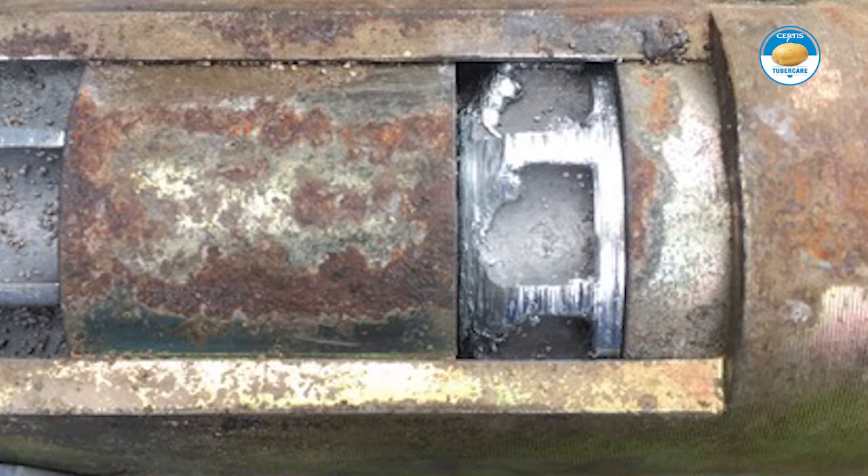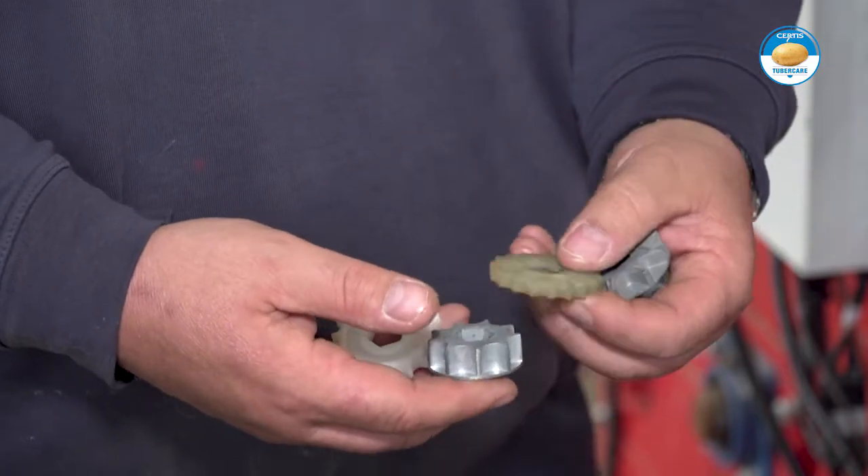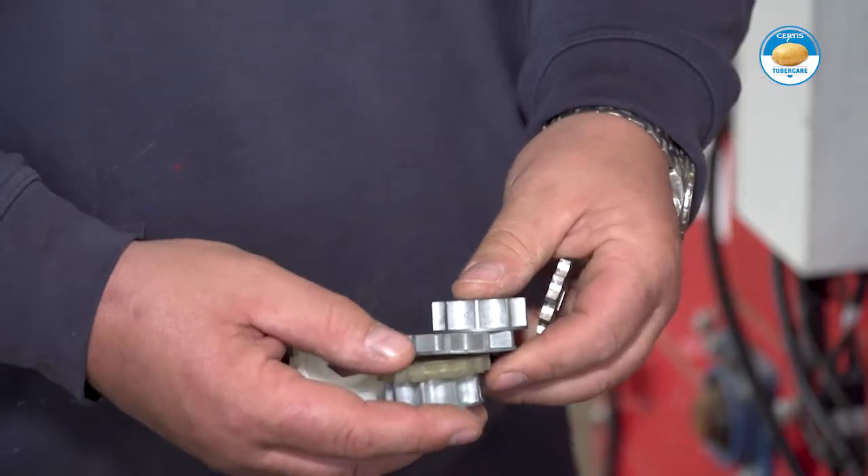One major consideration with choice of rotor is the product you're going to use. We've found in the past that nemathorin is very abrasive and destroys the aluminium rotors very quickly, so we can't use them there, but we can use them with other products. We've tried to select the right rotor and right size of rotor for all three products, so that the operator doesn't have to get involved with the cassettes.